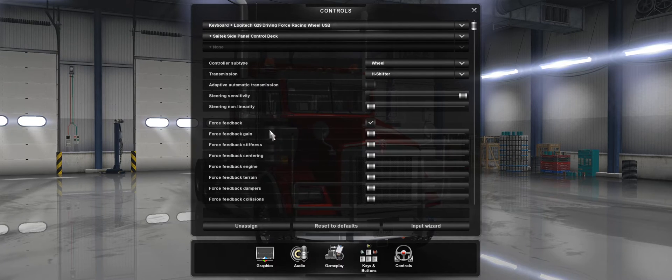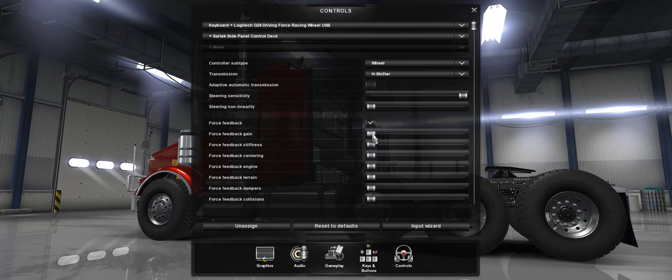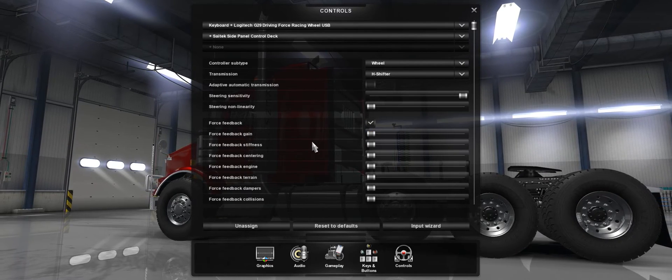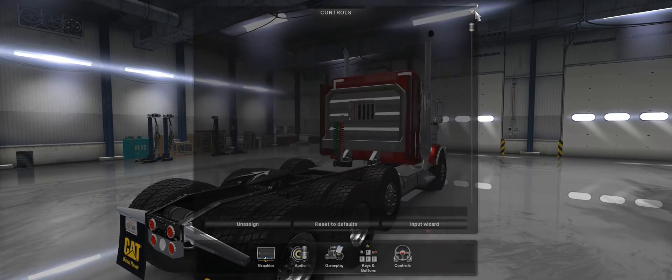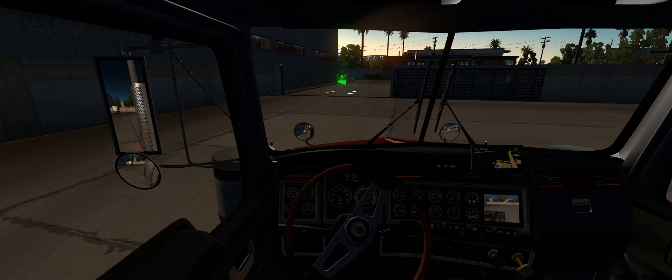I found 90% of the time it's either the gain or the stiffness that's causing the problem. So all I do is drag it, then move them back. You can actually test from this window and I can already tell my force feedback is gone. I'll hop back in my truck and show you — I'm just going to use one finger here. And that's how easy it is. That's all you guys need to do to fix your Logitech G29 or G920 force feedback problem.